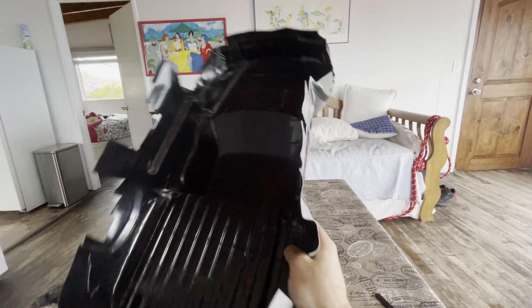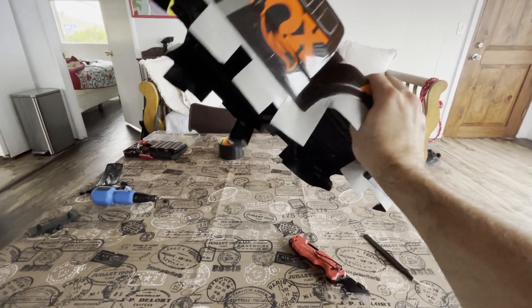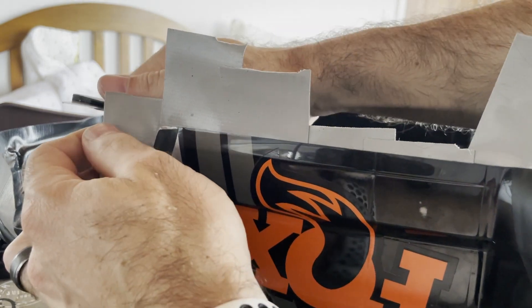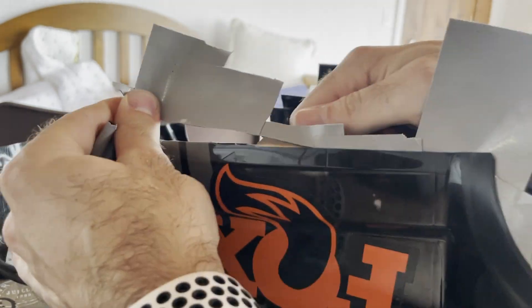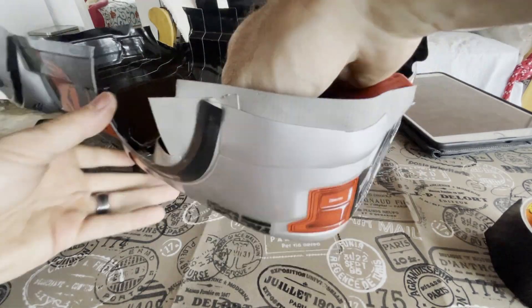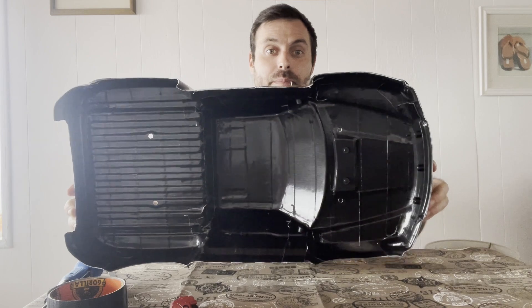All right, so I have all of the taping done. I'm just going to go around the outside now and cut it so that the body is the same shape as the body. So that's it. The truck is done. It's black on the bottom. Did a pretty good job.